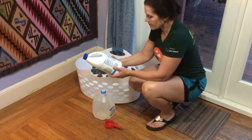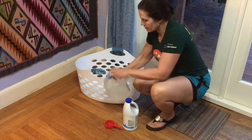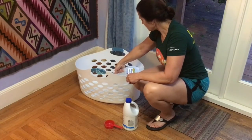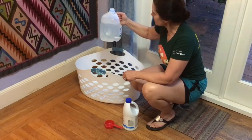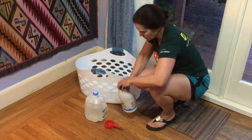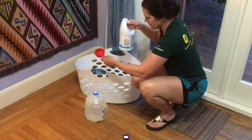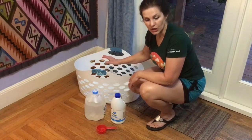Okay, to disinfect: half a cup in three-quarter gallons of water. So let's put almost a gallon. See, we don't need that much. So really, I'm not sure how much water that is, so I'm not going to do half a cup. I'm going to do... that's a quarter cup. I'm going to keep this outside, not inside — I'm just doing it inside for the purposes of this video.